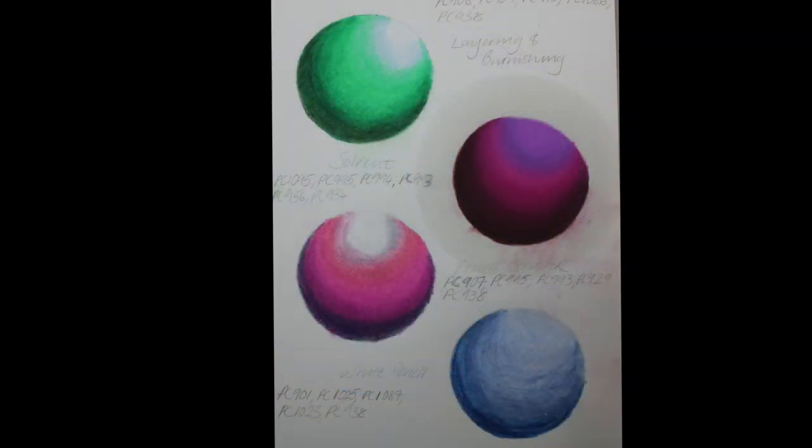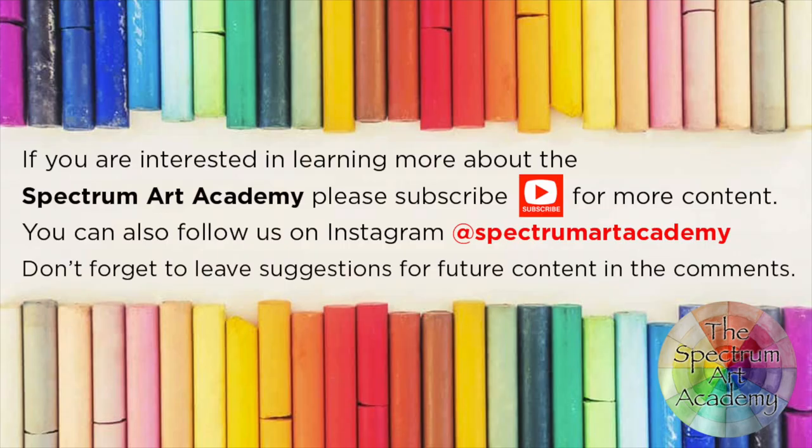Out of the four techniques I've looked at today, my best two were the burnishing and layering technique and the solvent technique, purely because they created the smoothest and most 3D effect on the sphere. If you found this review useful, make sure you check out the review playlist and the Prismacolor playlist. Links to all resources are in the description below, and if you'd like to see more content like this, hit the subscribe button and the bell to be notified of future content.